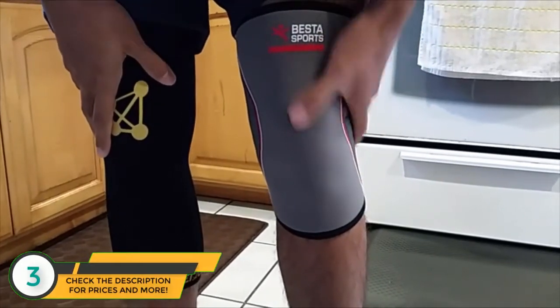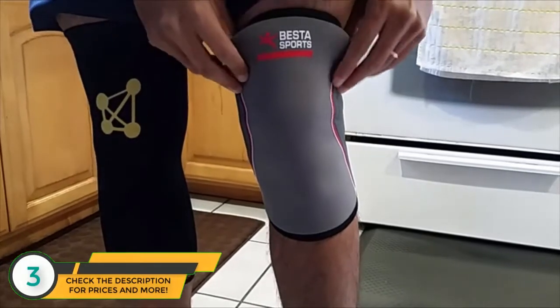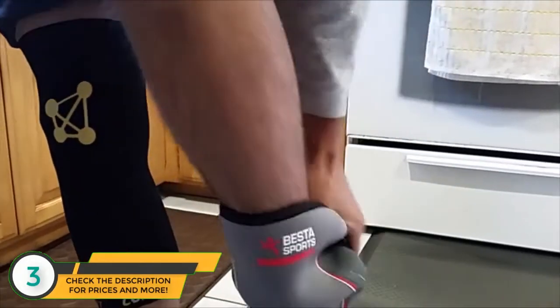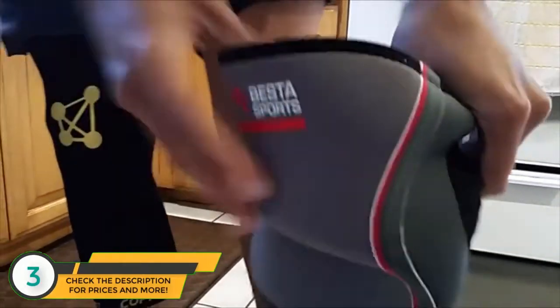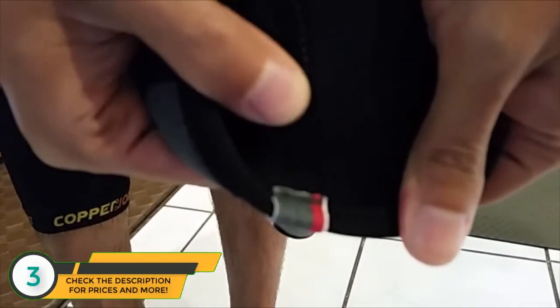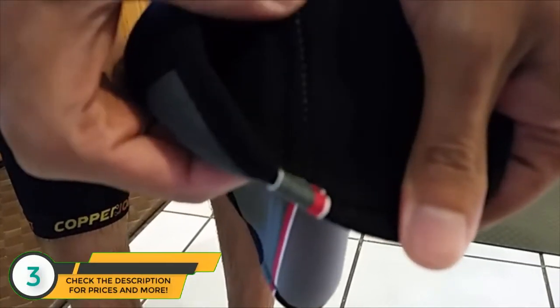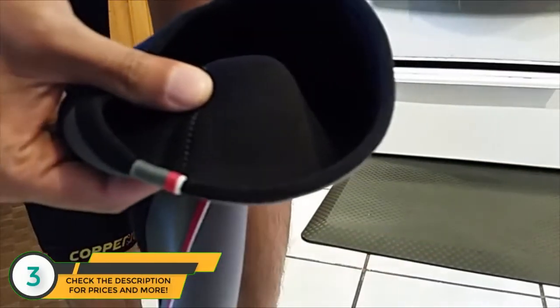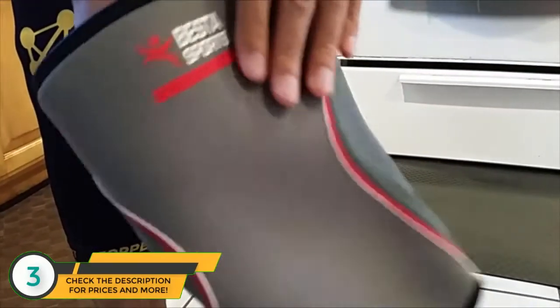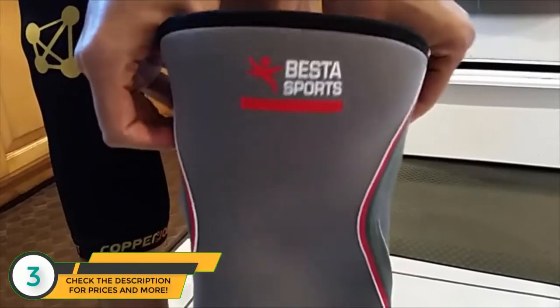With daily use, the Best of Sports tends to walk down. The stitching on this one — I'll take this off so you can get a quick look — the stitching is a little bit abrasive. It tends to rub me the wrong way and I get kind of an itch in the back and sides of my leg from the stitching.